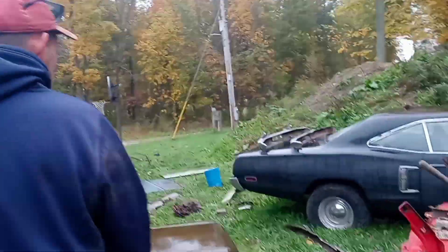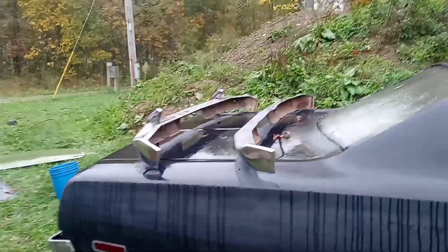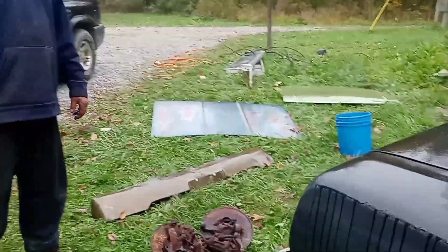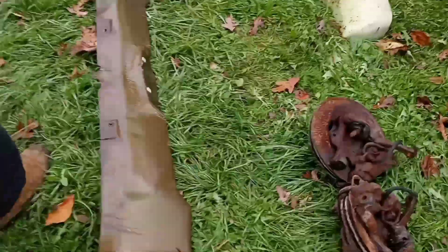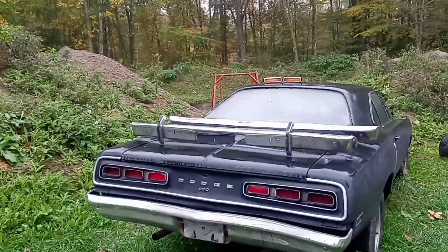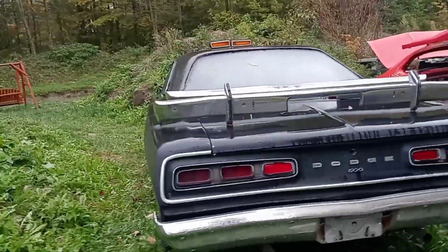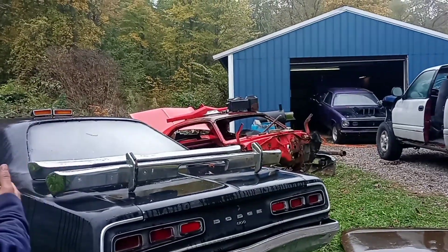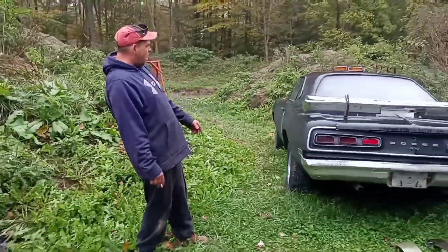We got three 70, 71, 72 Dart bumpers, a couple of hoods — a 72 hood and a 71 hood. Johnny got a new hood for his car and some new disc brakes. Johnny got two front balances. This is the 70 Coronet we're talking about putting the stroker engine, drivetrain, and Dana in.